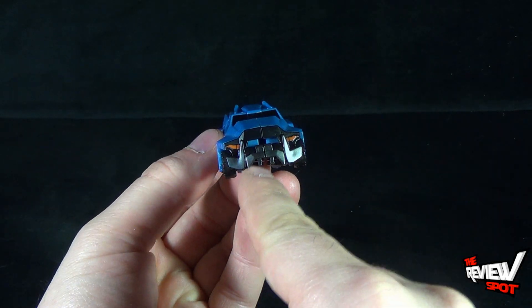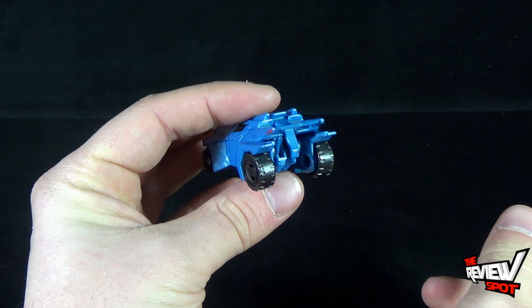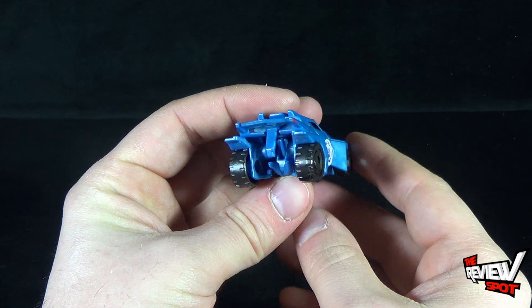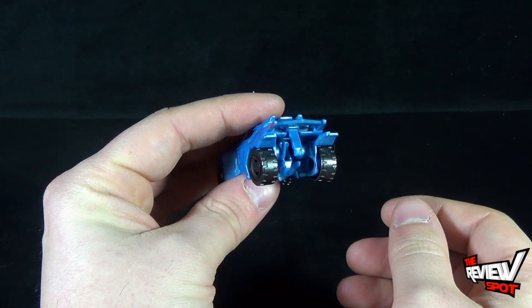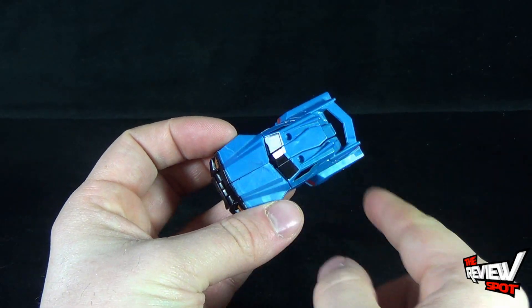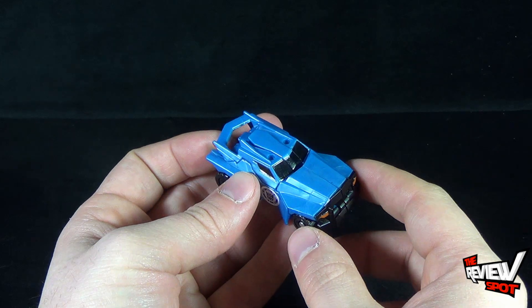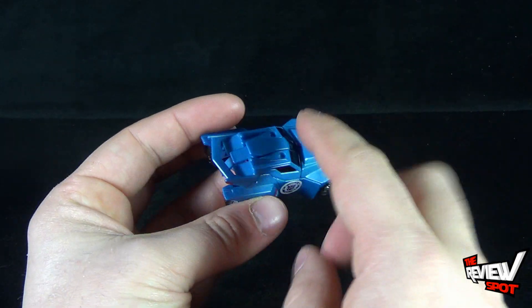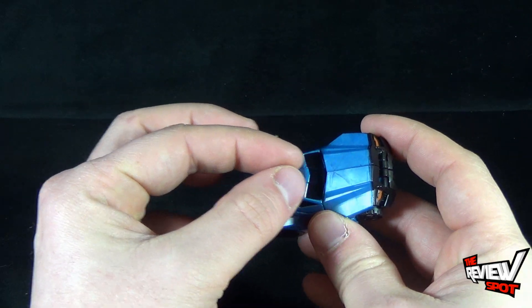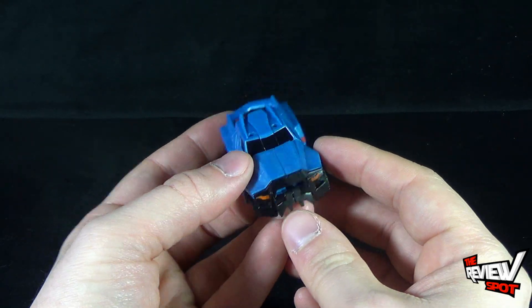The jagged front of the bumper kind of gives you that look of teeth, and then the back — it's just not really so much a vehicle on the back; it's again more like a lawnmower. He has surprisingly peg holes on the tops, but he doesn't come with a claw weapon. In fact, even in the instruction guide the little claw at the top isn't listed, so I'm wondering what these little peg points are here for. We will certainly find out soon enough.